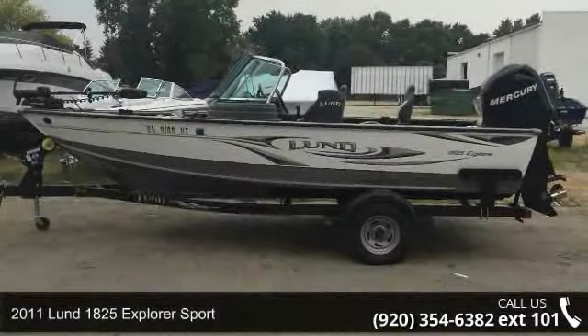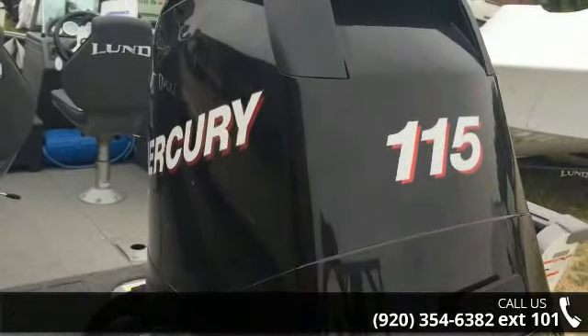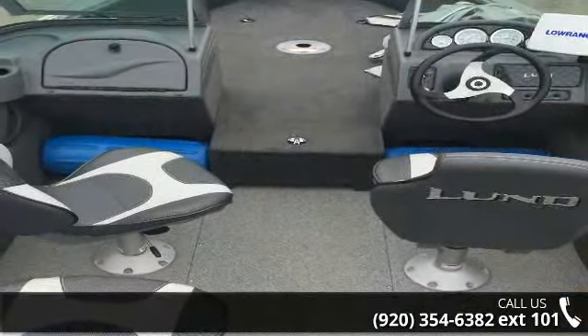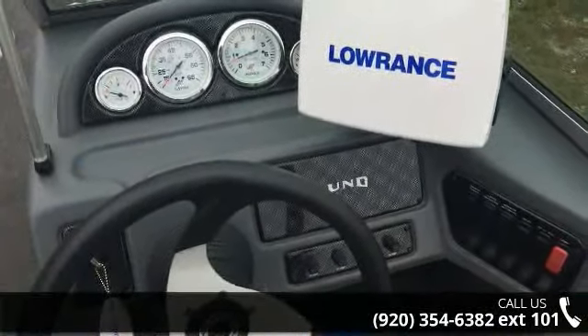Check out this 2011 Lund 1825 Explorer Sport. If you are looking for a reliable watercraft, this might be the one. Quality construction is an important factor when considering a boat purchase. For more details on this unit's features and options, follow the link in the description below.